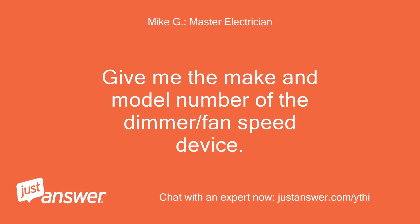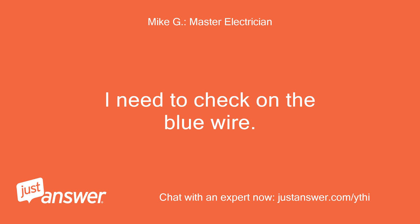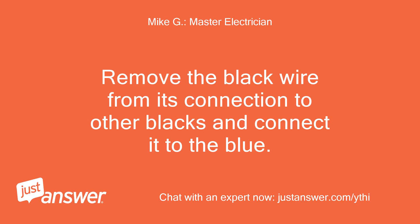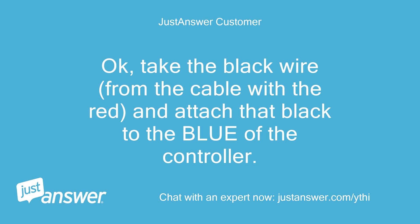Give me the make and model number of the dimmer/fan speed device — I need to check on the blue wire. 27182 ceiling fan and light control, Hunter — wiring diagram attached. Remove the black wire from its connection to other blacks and connect it to the blue. Okay, take the black wire from the cable with the red and attach that black to the blue of the controller.